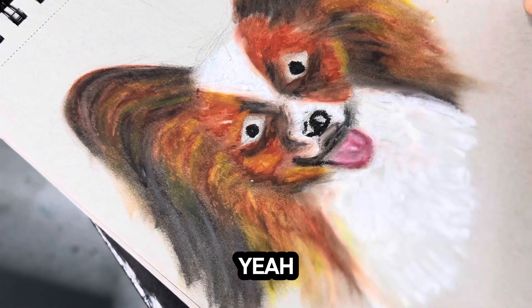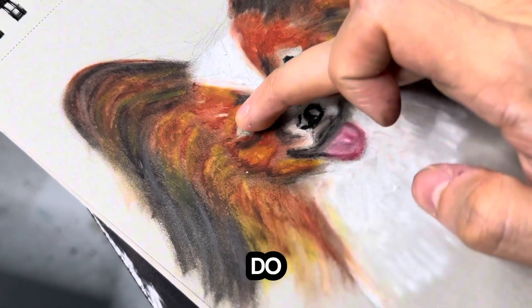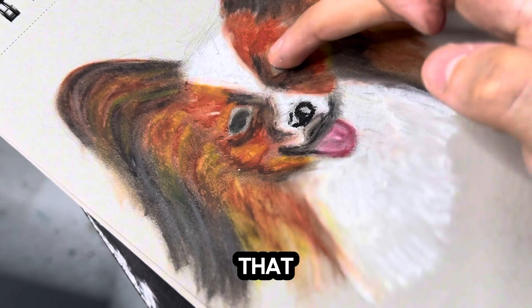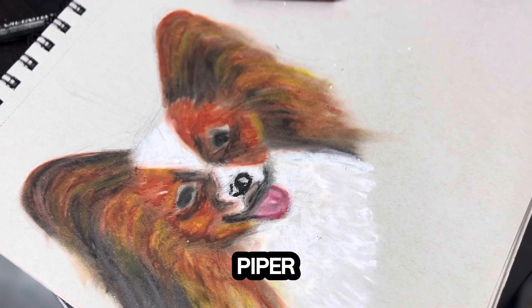Look at that tone — beautiful! Yes, let's do the same thing with the eyes. Not too much — I think it looks interesting, Piper.